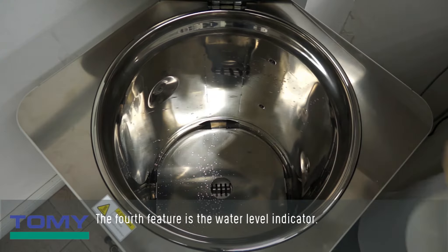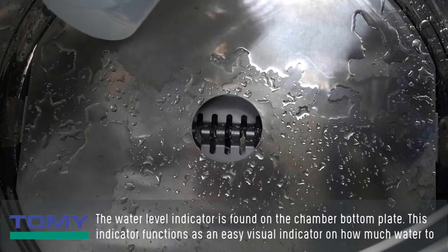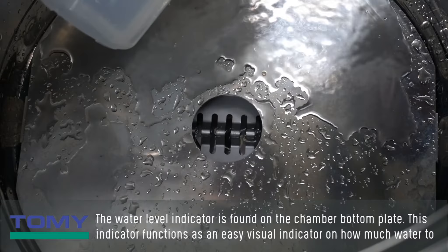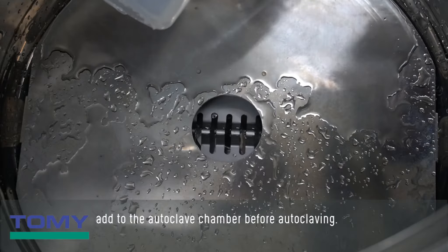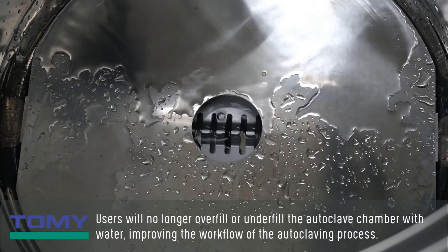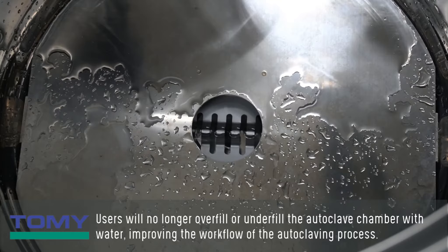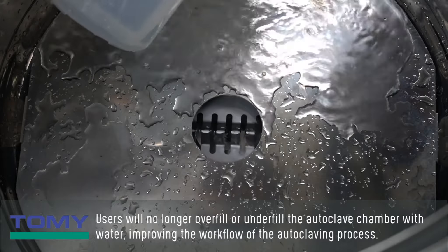The fourth feature is the water level indicator, found on the chamber bottom plate. This indicator functions as an easy visual guide on how much water to add to the autoclave chamber before autoclaving. Users will no longer overfill or underfill the autoclave chamber with water, improving the workflow of the autoclaving process.